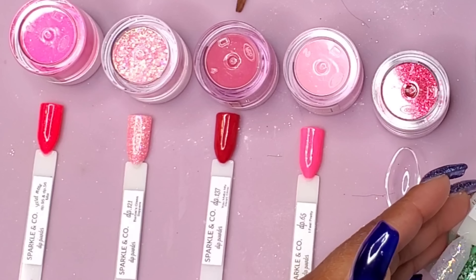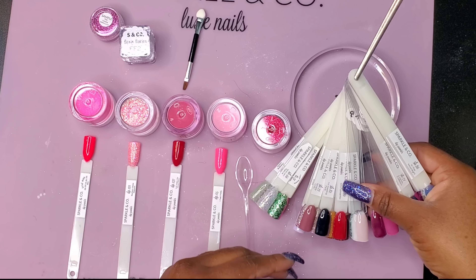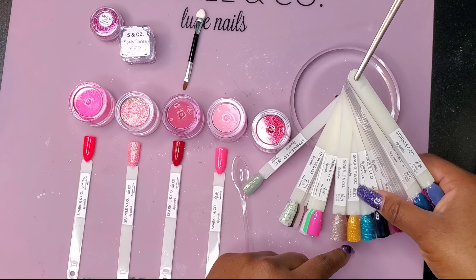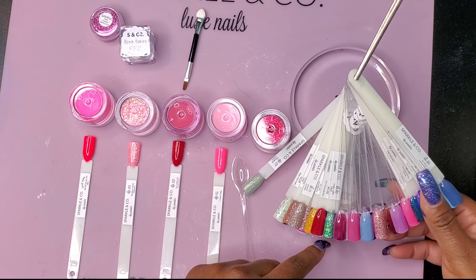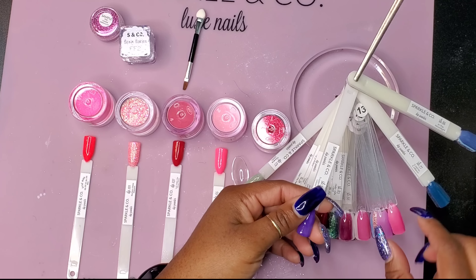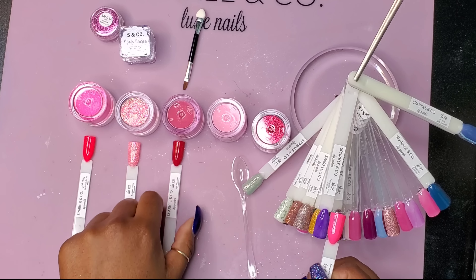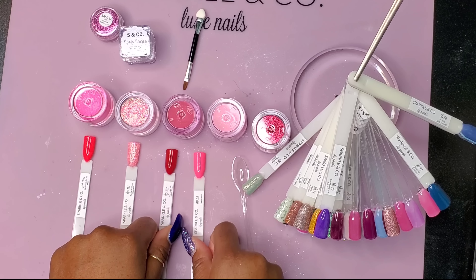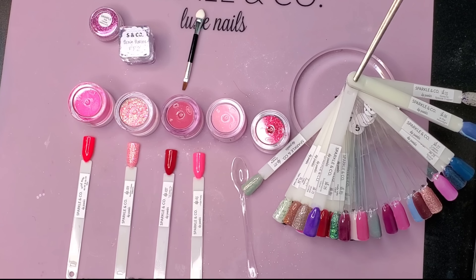Here is my swatch tree. On my swatch tree are all my Sparkling Co. dip colors they've sent me over the past few months, and I am looking for a purple. I need a purple. Look at all those reds — I have a bunch of reds. Here is a purple. I think this one is going to go the best with that pink. And it also kind of goes with the red too. Yeah, I think that's what it's going to be. It is color number 76. Let me grab that.